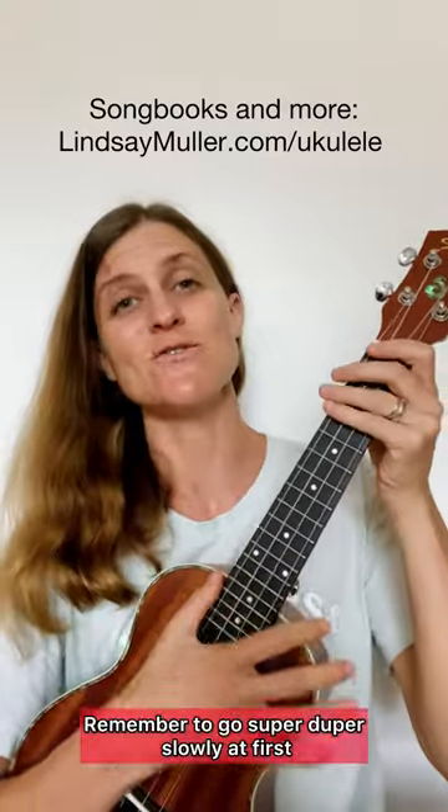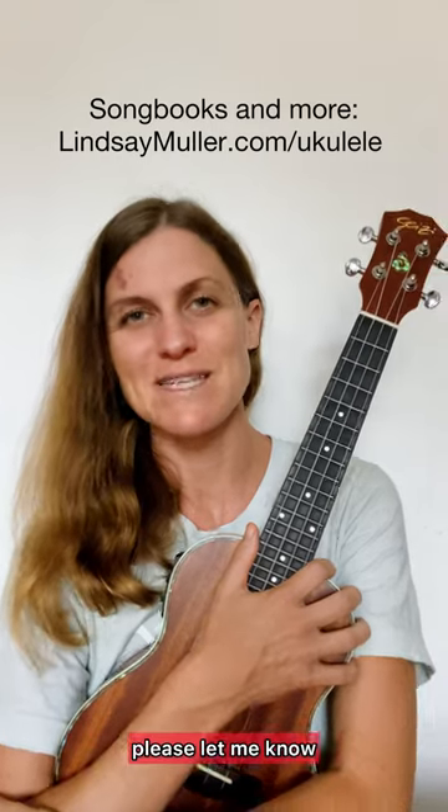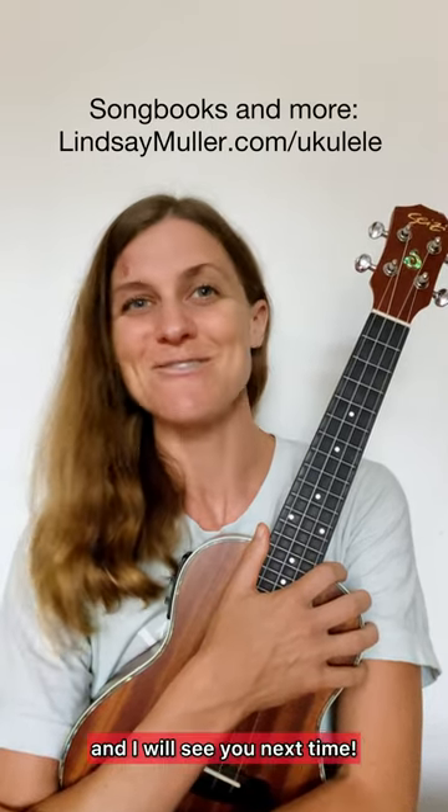And you can do a nice strum. So I have the tab written out for this — I'm going to include it in the comments below. Try it out, and remember to go super duper slowly at first. So good luck with that. If you have any questions, please let me know, and I will see you next time.